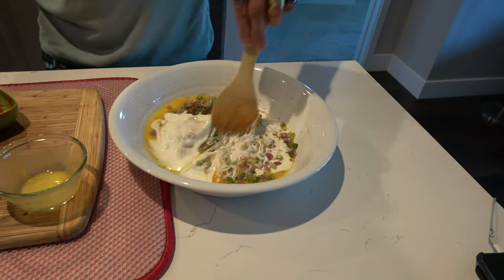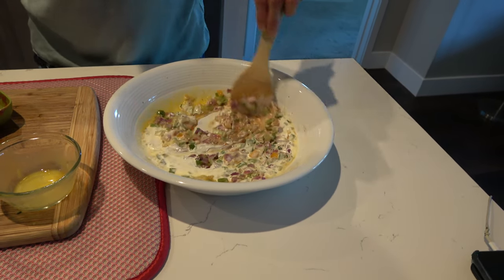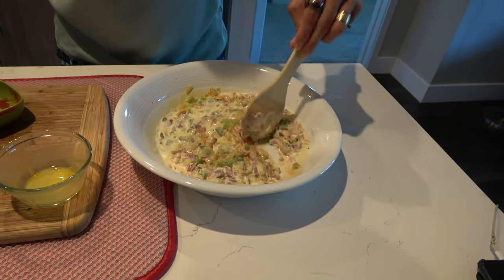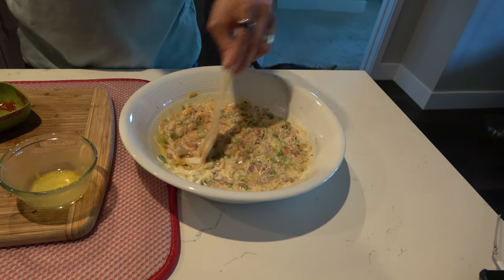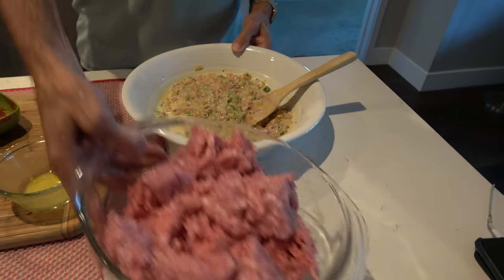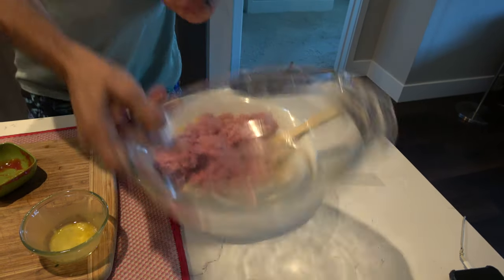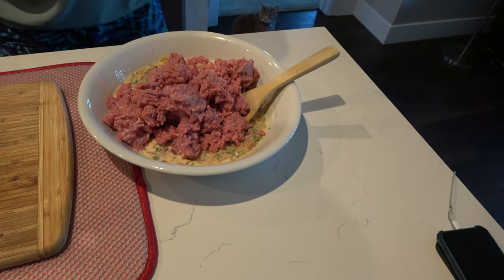So we're just going to mix this all up, really get these combined. Does everybody remember Foghorn Leghorn? That was my rendition of him. Okay, it looks a little creamy. Now we're going to add in the pork and the ground beef. Let's just get our hands in there and get these bowls away. And I'm going to add in the breadcrumbs.